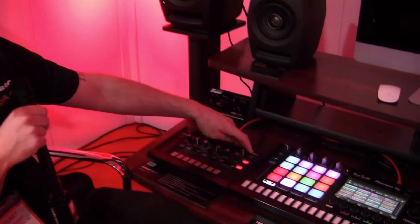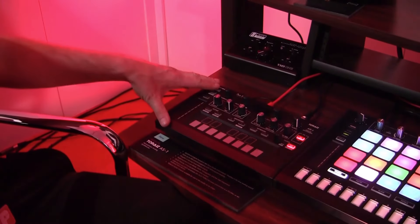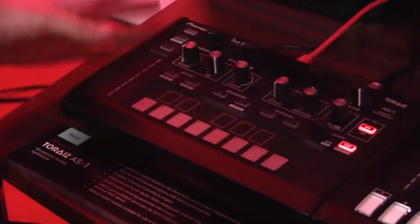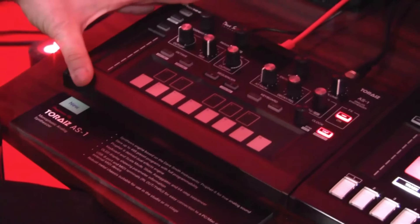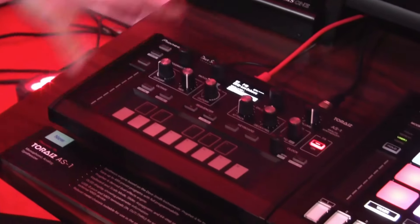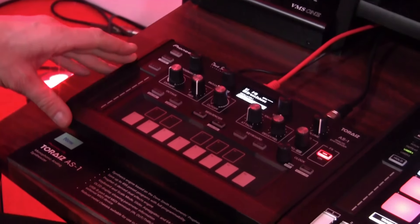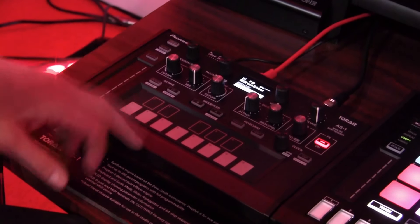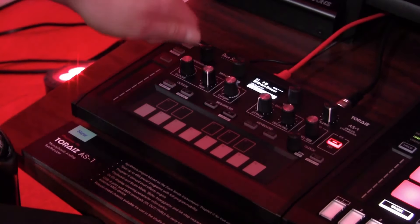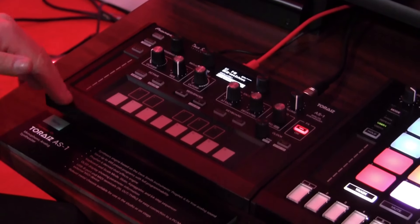Let's take a look at the AS-1, which is brand new — we just announced it a couple hours ago. This is a fully analog monophonic synth, pretty much a Prophet-6 in a much smaller form factor. Inside, we have four oscillators: two off the Prophet-6 which are variable waves that go from a triangle to a saw to a pulse width — you can morph in between each one of those waves. You also have a sub oscillator and a noise oscillator.